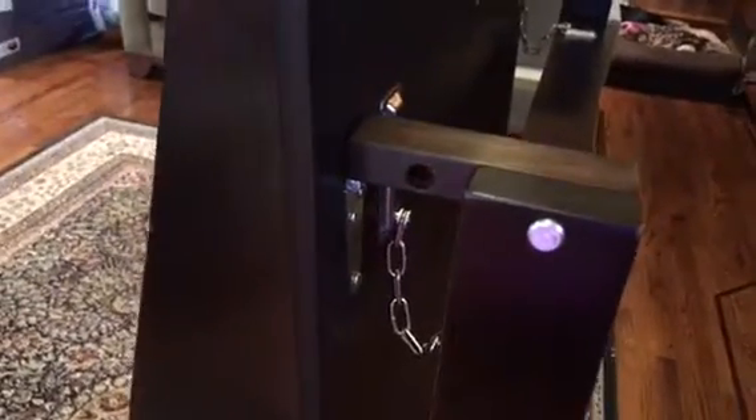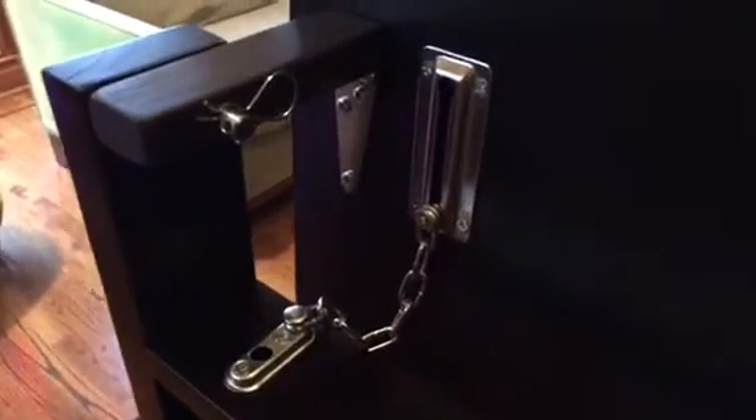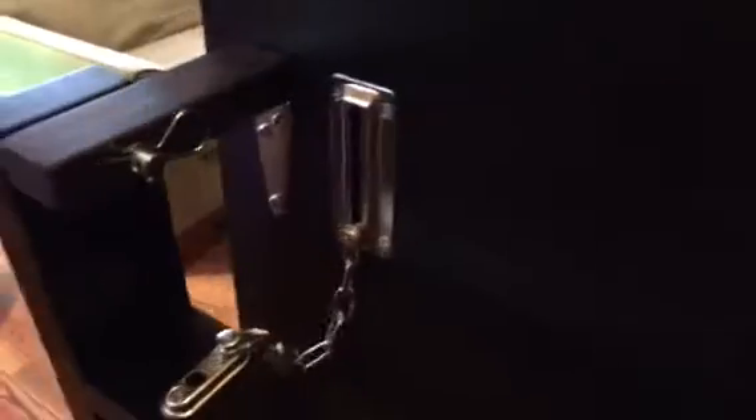You can see the pinhole there that will allow it to come perfectly vertical. And also just for safety, we have it locked in with a chain. This is a safety lock we're all familiar with for doors, but it worked out perfectly for our situation here.